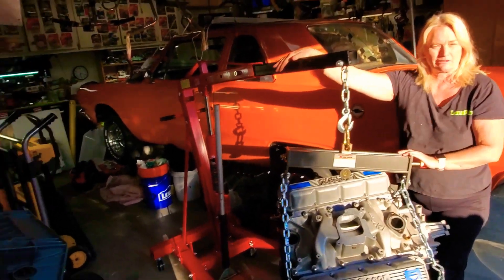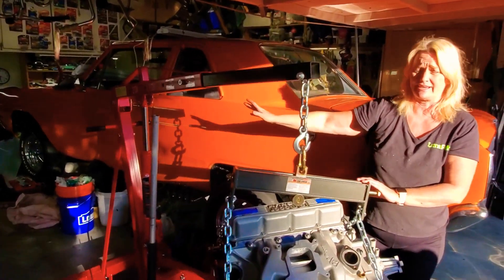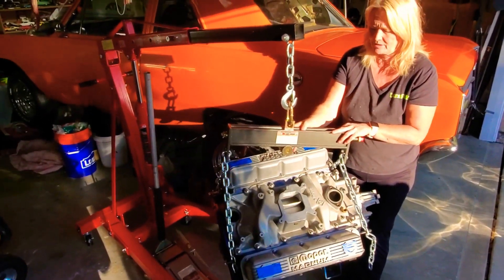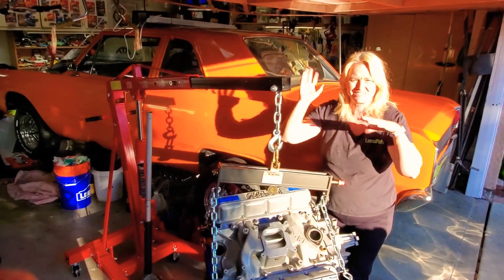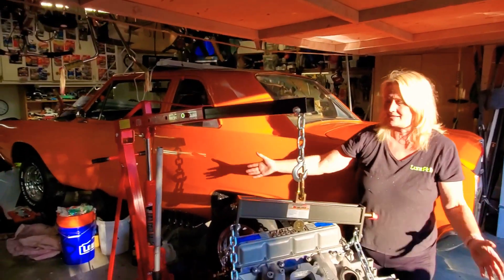First thing — we bought this cherry picker. It's called Big Red and it's from Pep Boys, and we love it, it's great. Yesterday I was feeling kind of allergies and stuff, so we were both kind of struggling through it, but we got it done.